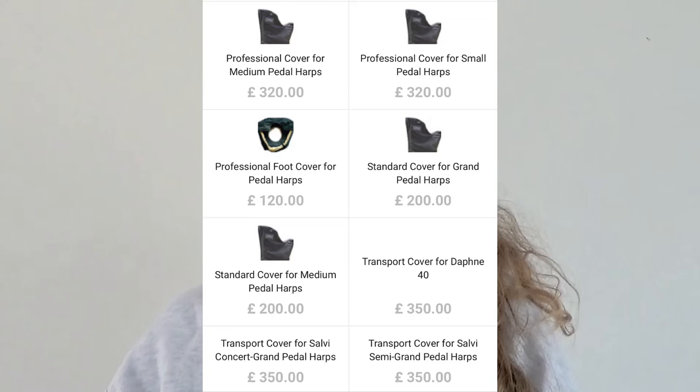First of all, you'll need some expensive covers. You could use ones that are less expensive, but then you might end up breaking your harp like I did, and end up having to pay one and a half thousand pounds in repairs like I did.